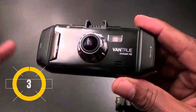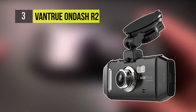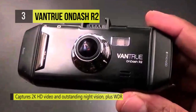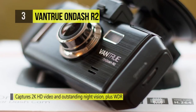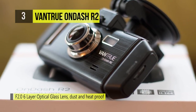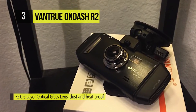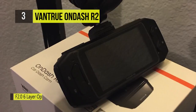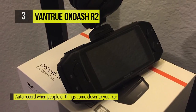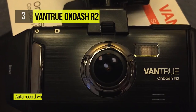Up next we have the Van True On-Dash R2, built on a high-end Ambarella A7 processor featuring higher stability and seamless recording. The OV4689 color CMOS image sensor captures video in 2K resolution. With WDR, it records greater scene details from shadows to highlights than normal, presenting images familiar with what the scene looks like to your eyes. Superior night vision captures outstanding videos at night.